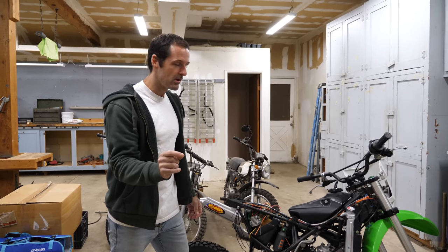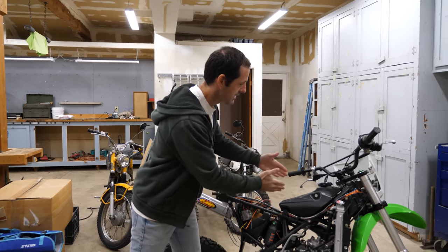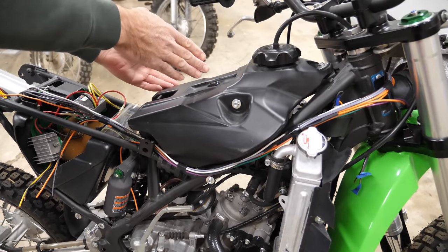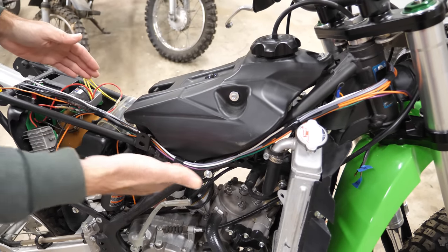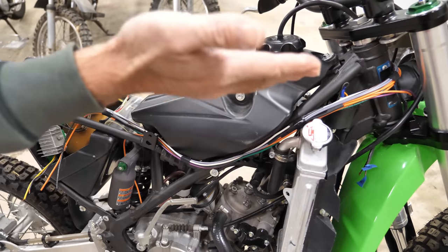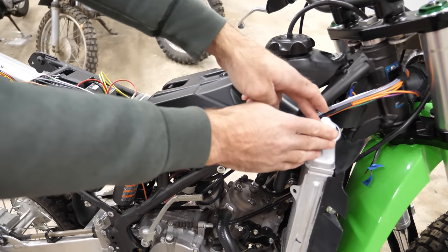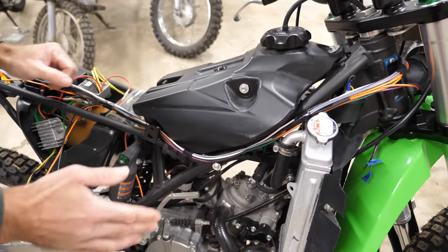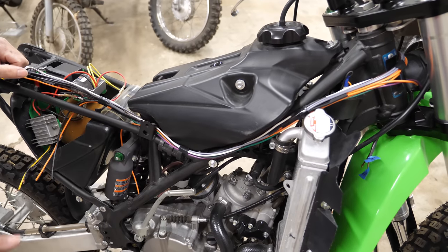Something I thought about was that I think it would be better if I moved this entire bunch of wires to the other side of the motorcycle. I didn't realize it as I was making this, but it's a better place for them because they won't crowd the radiator cap, and there's more room to tuck them up closer to the frame, away from danger.